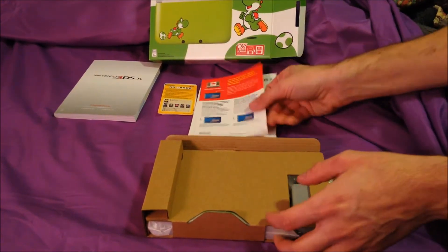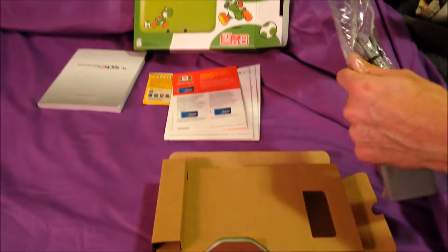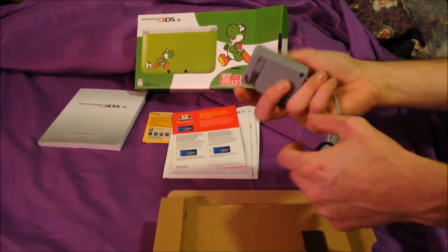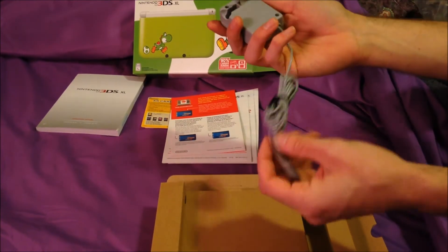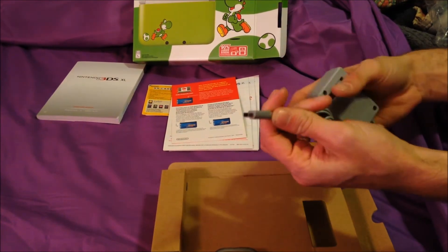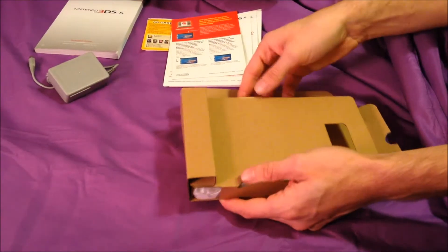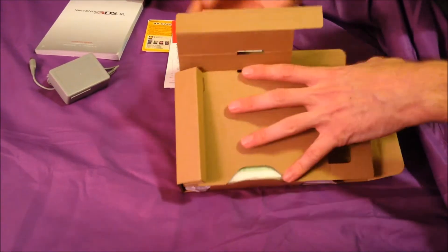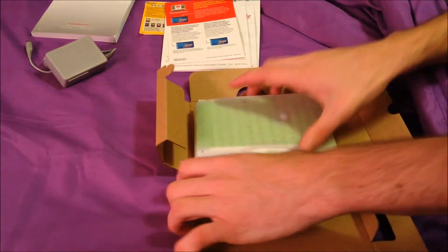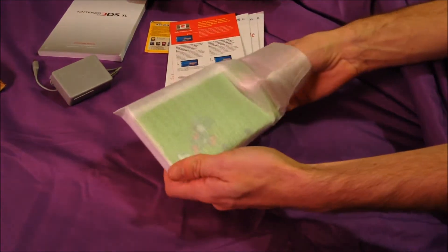There's the Club Nintendo stuff that you guys can't see. I haven't unboxed anything brand new in so long — I think my PlayStation 3 was the last thing I opened up fresh. The wallet after the 3DS, which is not the same as the DS, not even close — it's like a mini version. Let's open it up.